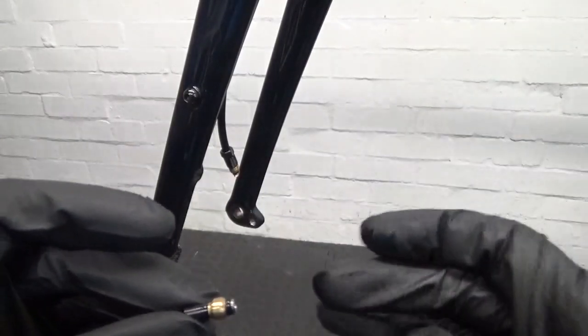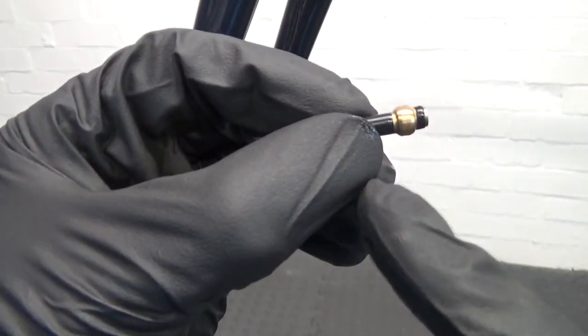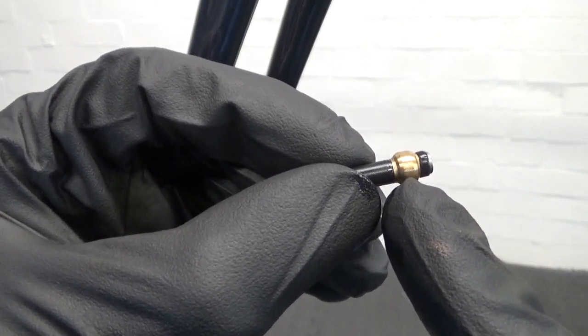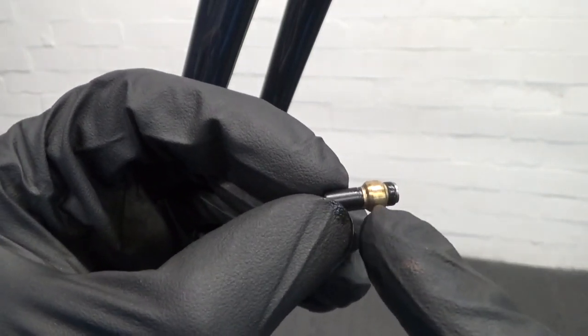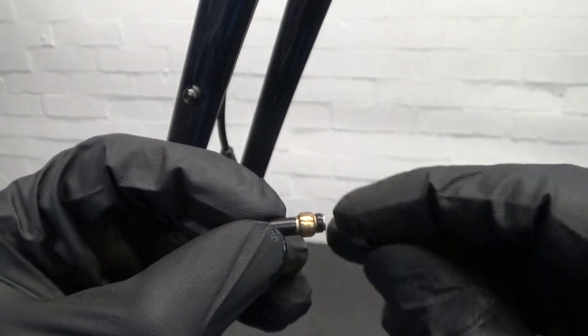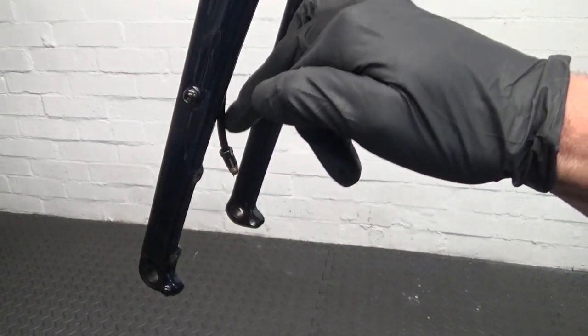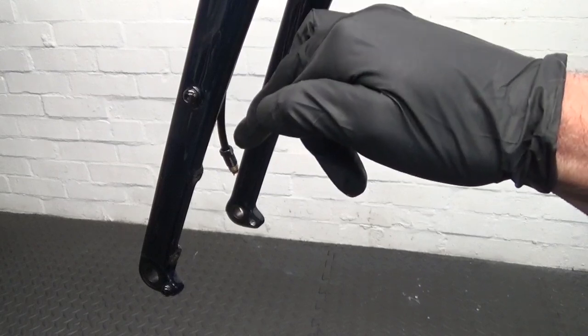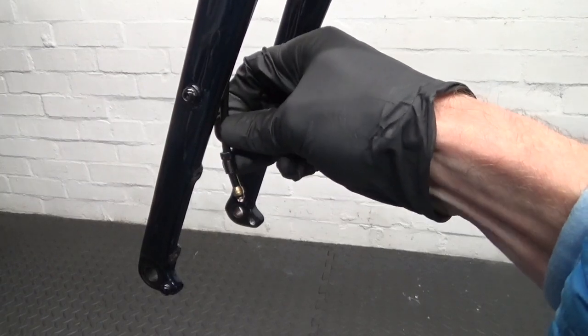So if you were using that again, it probably wouldn't seal. What will happen is you do it up, then you go to bleed the brakes, and there'll be fluid coming out of the center where the hose goes into the nut — it'll leak out of there once you've bled them up, or you might see it as soon as you start bleeding. So really you need to change the olive on there.